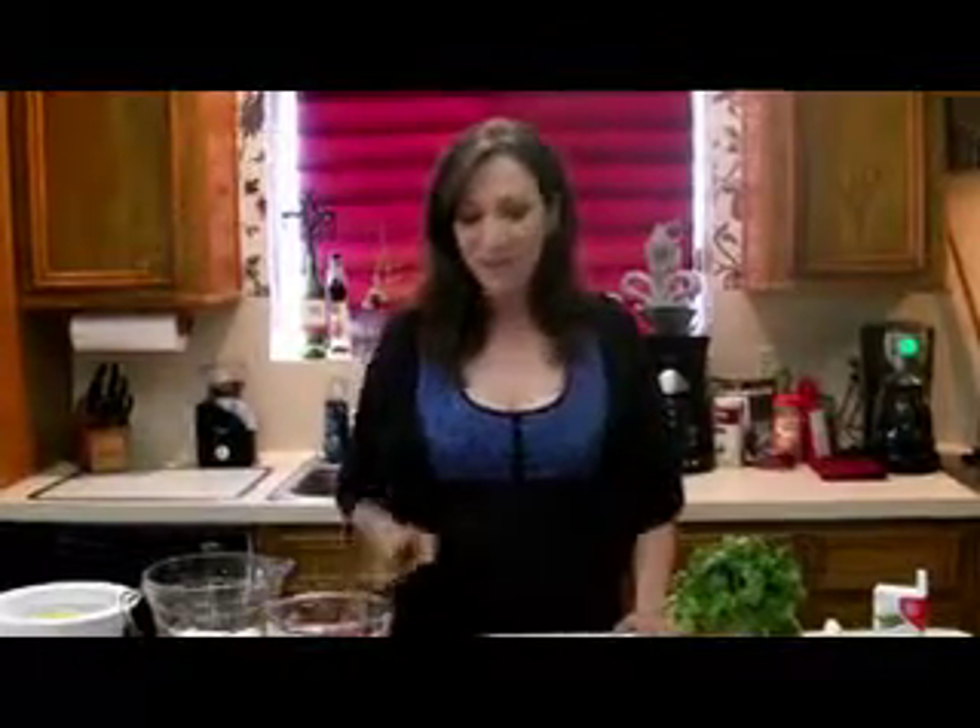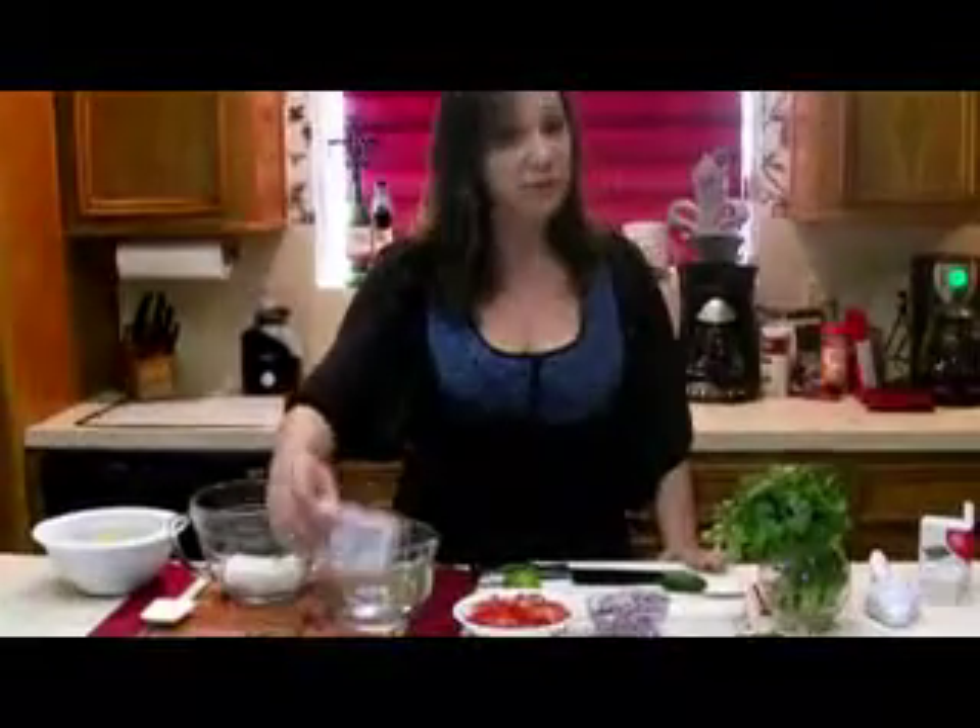Hi y'all and welcome back to my kitchen. I'm Rhonda Morrison and today I want to show you an easy recipe for an appetizer that's a standard in Texas. I'm going to show you Texas caviar, but I'm going to show you my version, which is Philly Texas caviar. So I'm going to start off with my Philadelphia cream cheese.